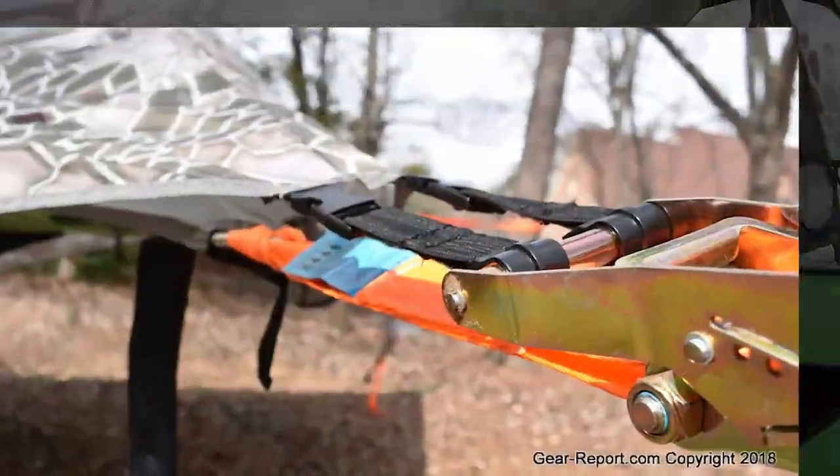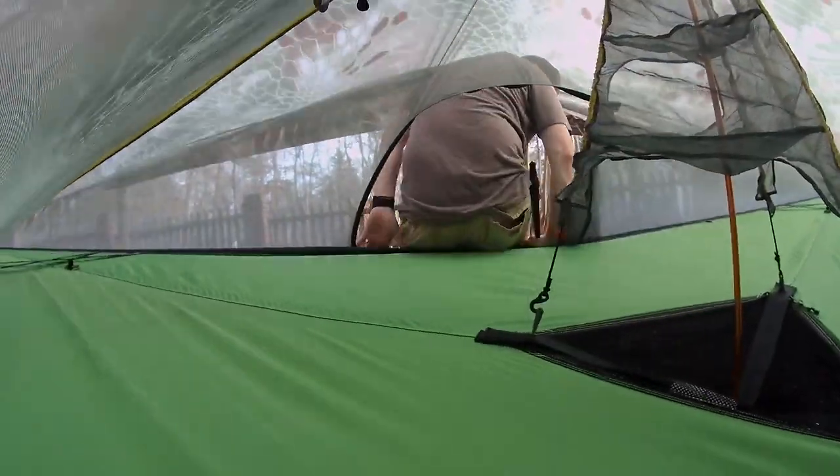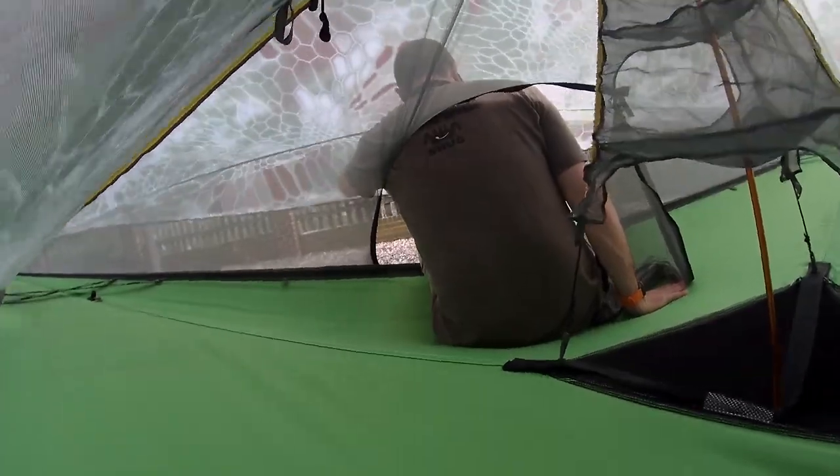Throw on the optional rain fly, which just clips to each of the three closed-off ratchet straps, and then you've got three additional shock cord bungees off each of the center sides.